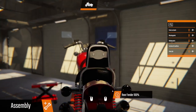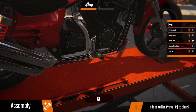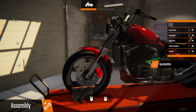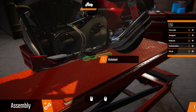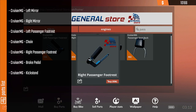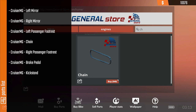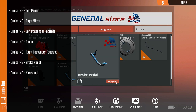What else do we need? We don't have a brake pedal. We'll have a right footrest though. Quick shifter — there it is. We've got something else there: kickstand, we don't have. So we need the footrest, mirrors — left and right — chain, kickstand, and the brake pedal. Is that it?